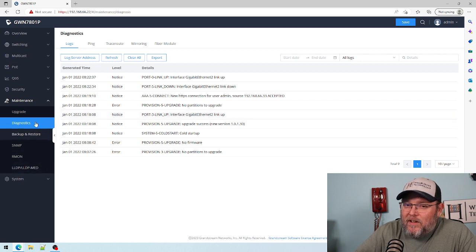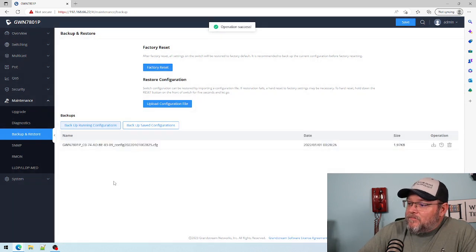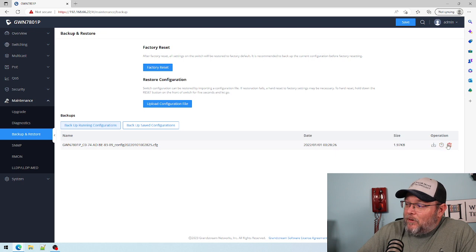We'll have to poke around and see if we can bump that log size up a little bit. We've got our backup and restore, so we can back up the running configuration. It actually stores it on the switch — I can download it, restore to it, or delete it. I can upload a configuration file and back up saved configurations. That's awesome.